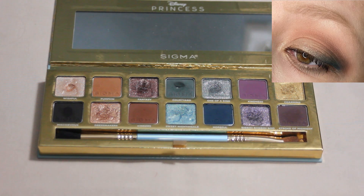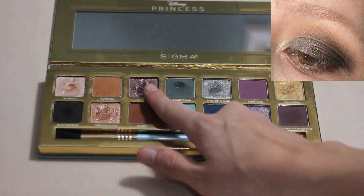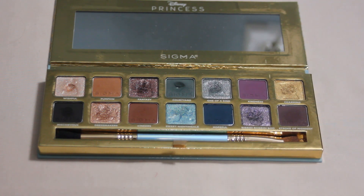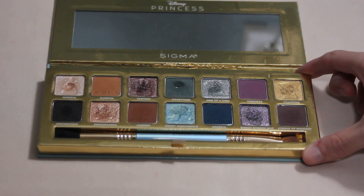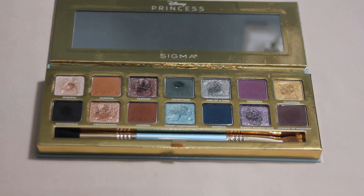The next shade, Pumpkin, I reached for three times, so I hit my goal of at least two uses. Fantasy I reached for just two times but I did reach my goal. Next up we have Courtyard, which I reached for 13 times, and I think you'll be able to see I have a small pan in that one as well. It's a little more powdery than the other mattes so I knew it would be one to focus on. I really wanted that pan and I feel like I got a good number of uses on it. That is my second pan for this palette.